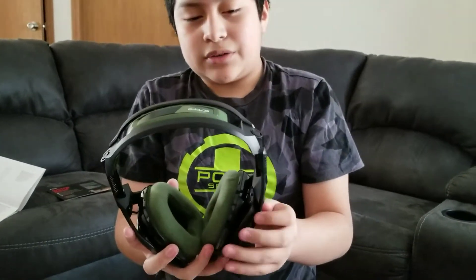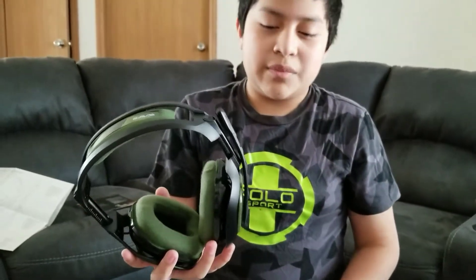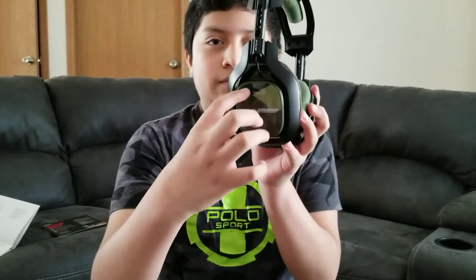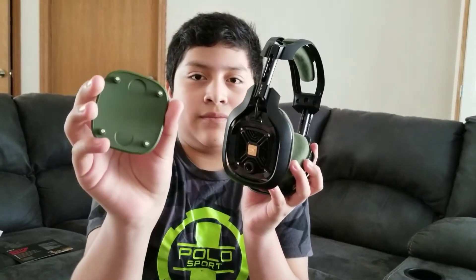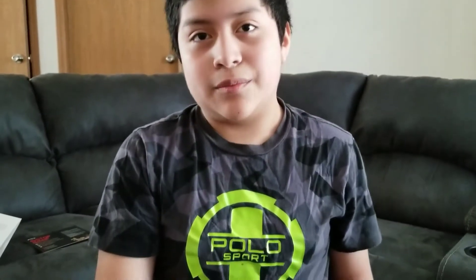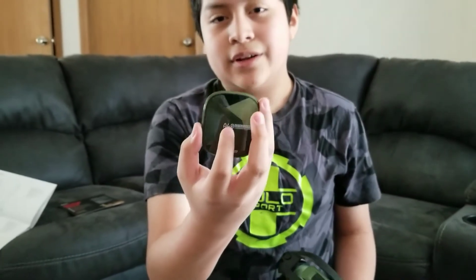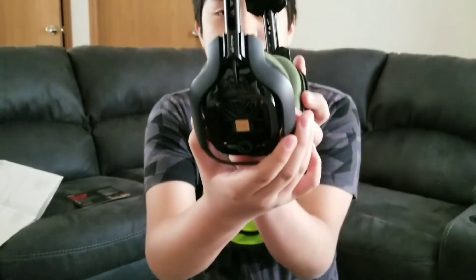Now let me tell you about the Astro A40s — Astros are famous for their speaker tags. What that means is you can switch them out; they're magnetic and you can just easily grab them off. You can order them from their website, and if you have a clan or something, you can put your name, your game tag, anything on them. You just order them and they ship it to you. Here's how it looks when you take the speaker tag off.